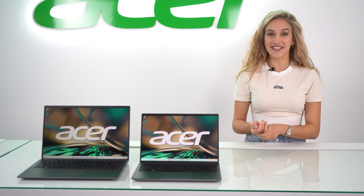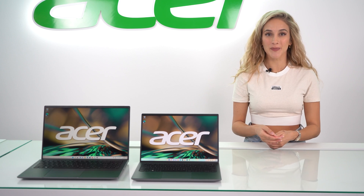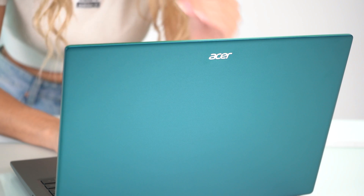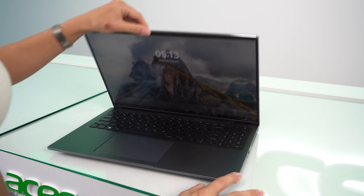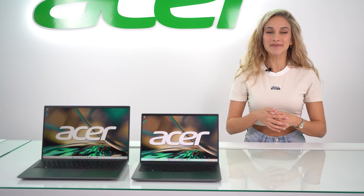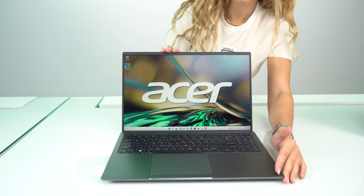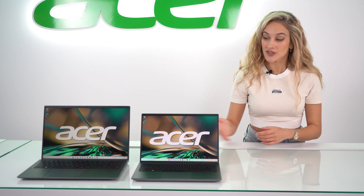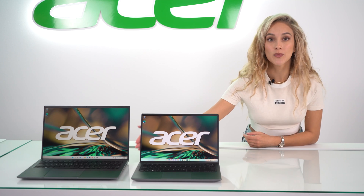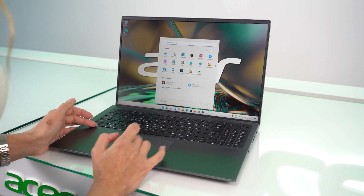Now, the Swift X that released last year was solid competition in the world of thin and light creative laptops. But this year, Acer have managed to top that. Let's start off with the design, and it's one of my favorite features. It has a 16 by 10 ratio screen as opposed to the traditional 16 by 9, giving your screen that extra little bit of height, which feels like a much better use of screen space — much easier when viewing documents or browsing online, because there's much less scrolling to be done.